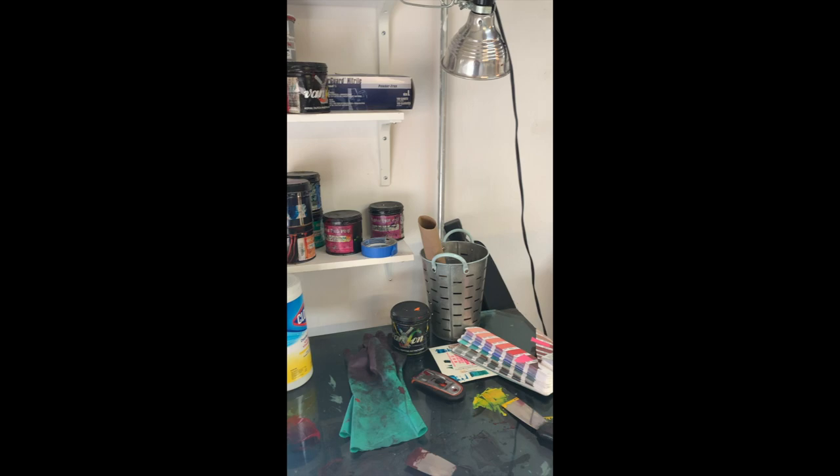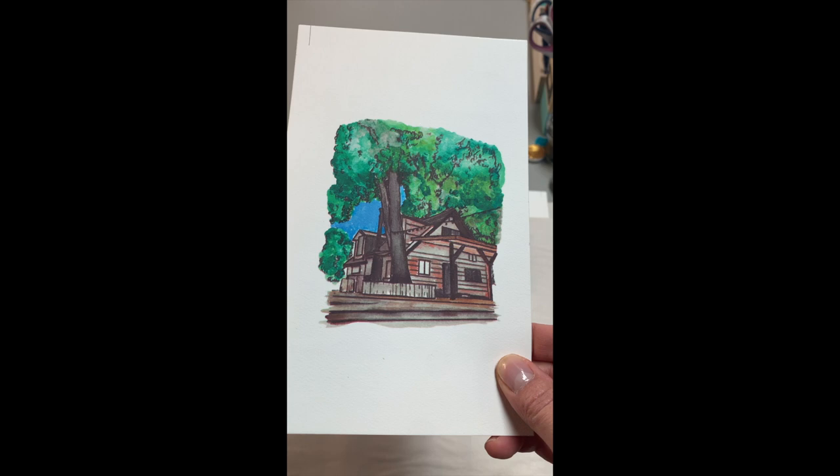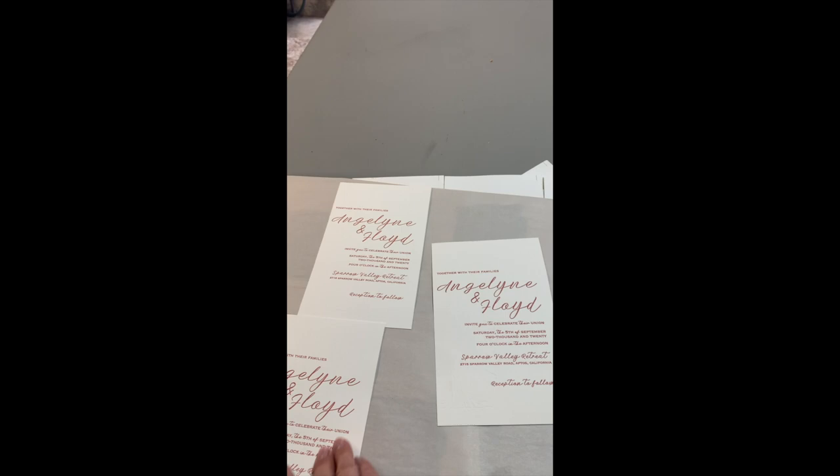This is a watercolor of a photograph, then printed on a really nice cotton paper that we've adhered to the back of each invitation. So once they get cut down, there's this really beautiful front and back element to them.